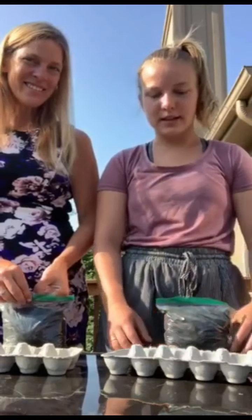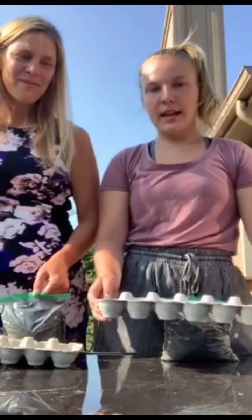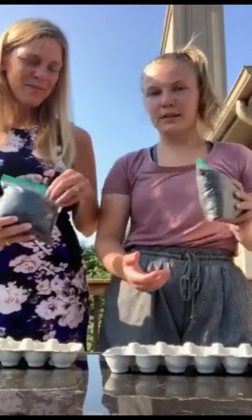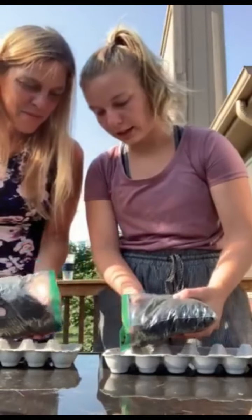Alright guys, so we're gonna start this video by just showing step by step how to do this. The first thing you guys are gonna do is find an empty egg carton and you're going to carefully take scissors and cut the top half of the egg carton off so that it's only the part where the eggs would have been. Now after you have the bottom part of the egg carton — the one with all the holes in it — you're going to find some soil. We both have bags of soil here, and we're going to carefully take our soil and pour it into these little holes in the egg carton.